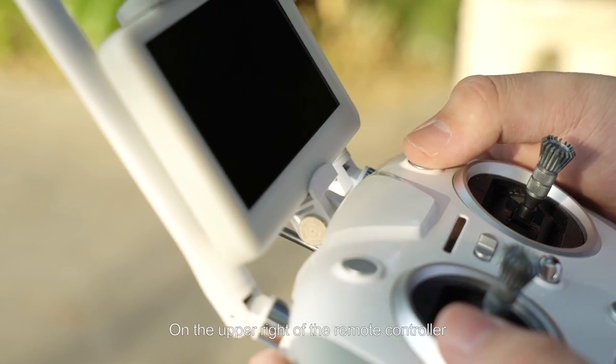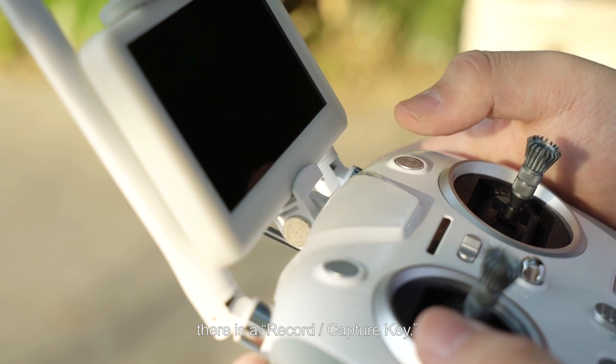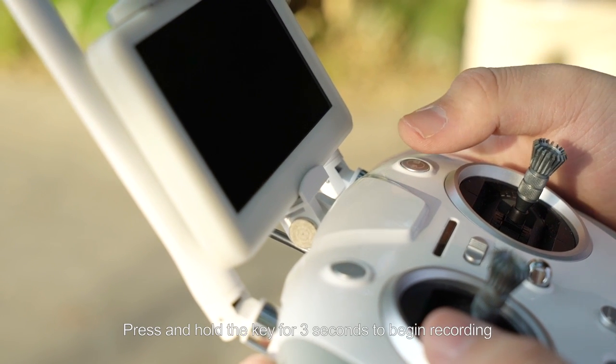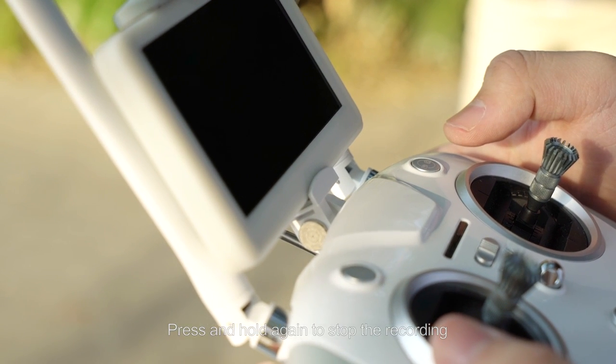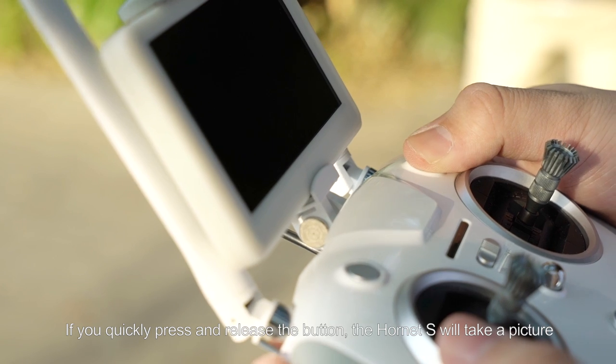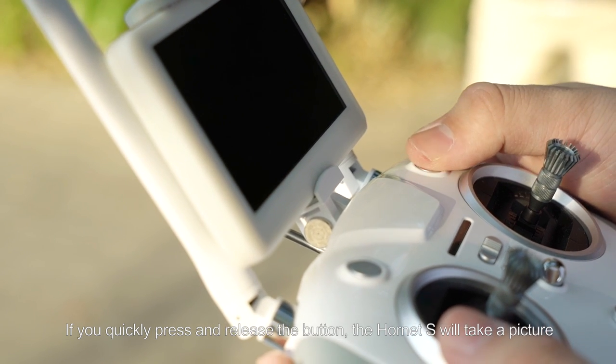On the upper right of the remote controller, there is a record/capture key. Press and hold the key for 3 seconds to begin recording, and press and hold again to stop the recording. If you quickly press and release the button, the Hornet S will take a picture.